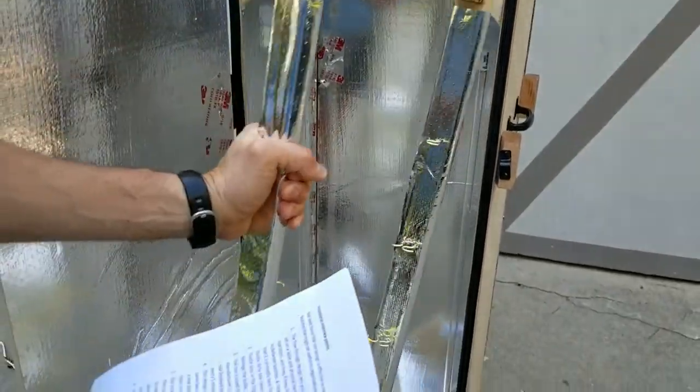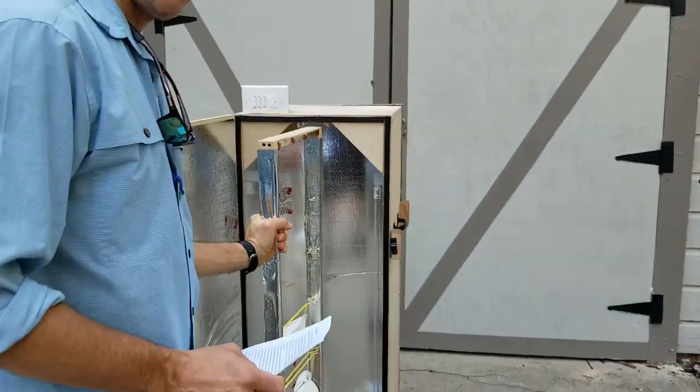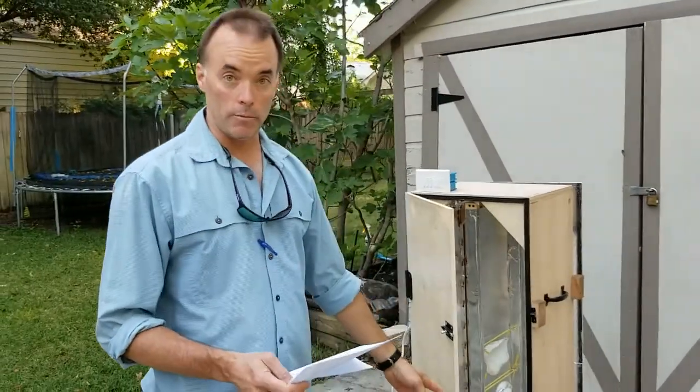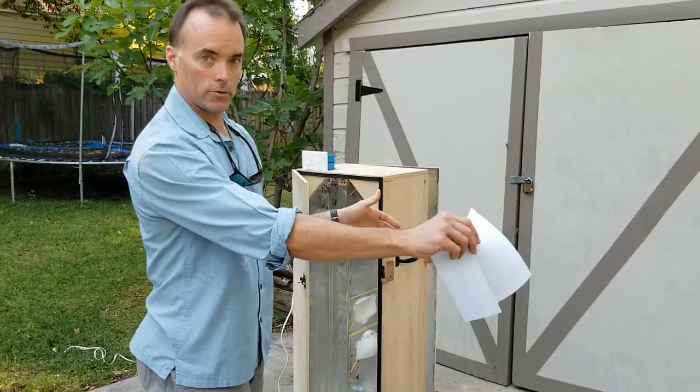We've also got some corner pieces here which add some rigidity, but they also help us avoid putting a rack in there and smacking one of our bulbs and potentially damaging them.